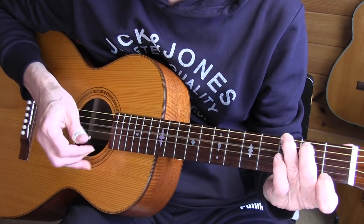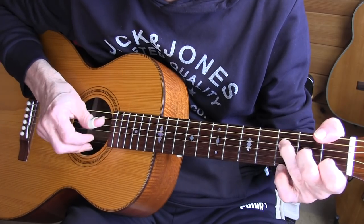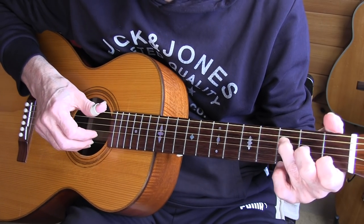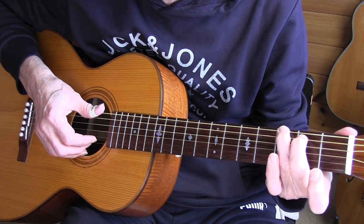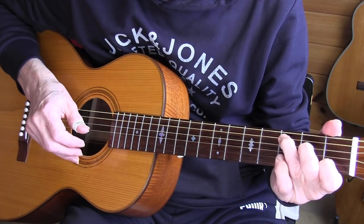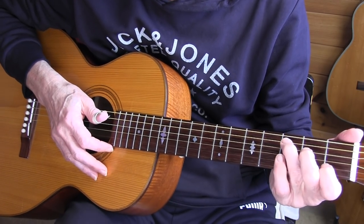G7 — adding again that pinky to the third fret, fourth string. And here you move with your thumb to the second fret, sixth string. Then a normal partial G chord. It's a good thing to be able to use your thumb because it's an extra digit, and that won't harm in any way.